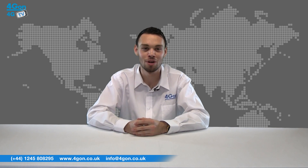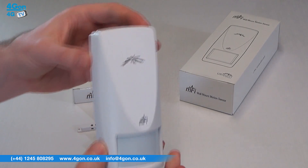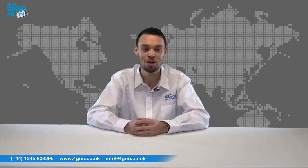Hello and welcome to 4G TV, 4G on Solutions product review channel. I'm Alex Miller, part of the technical sales team at 4G on Solutions and our sister company Voipon, both leading distributors of communications equipment serving customers worldwide. Today we're going to look at the Ubiquiti M-Fi door sensor and the M-Fi wall mount motion sensor, two compact components designed for use with the M-Fi M-Port from Ubiquiti Networks.